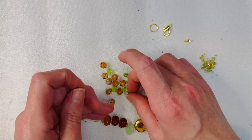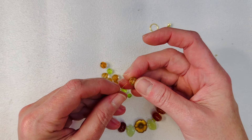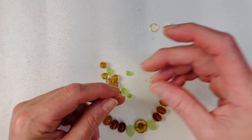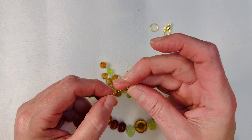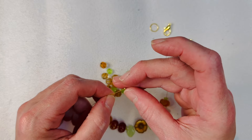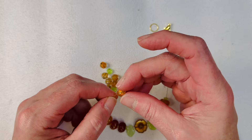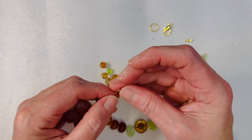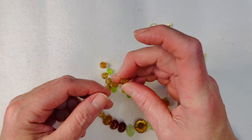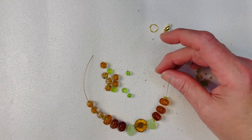I'd like to do these little Czech glass pumpkins next and let's just stay with that theme — use the little gold spacer in between each one. We'll do three and we'll see where we're at. That looks really, really cute!